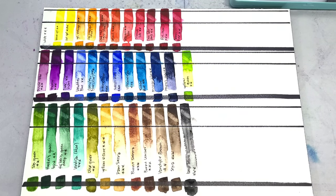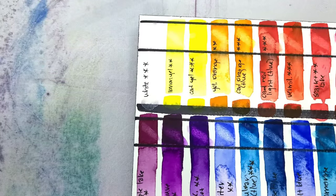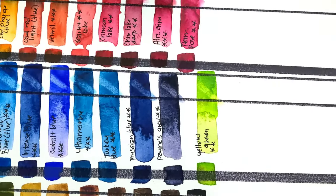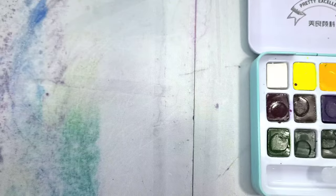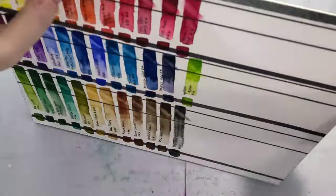Here are all of our lift test swatches. They are fairly prone to lifting, but no more so than other watercolor brands. They're also pretty staining — most of them leave at least some residue on the paper, so you won't be able to lift them all the way back to paper white. But then again, that means they're less likely to turn to mud on your paper when you're doing multiple layers.